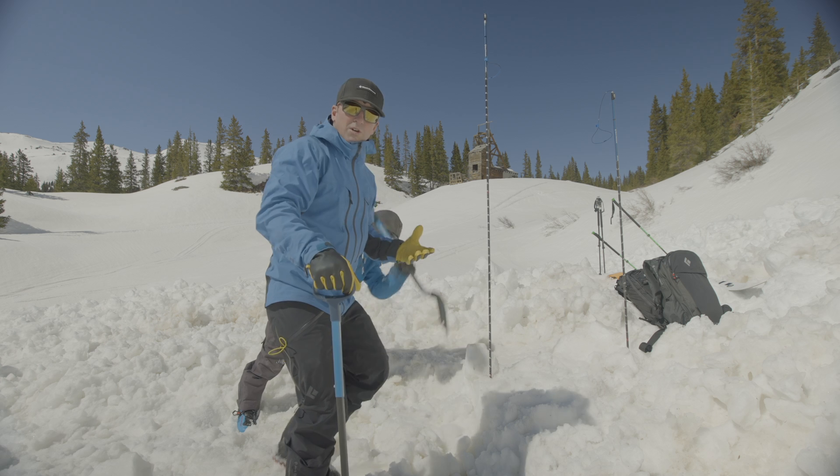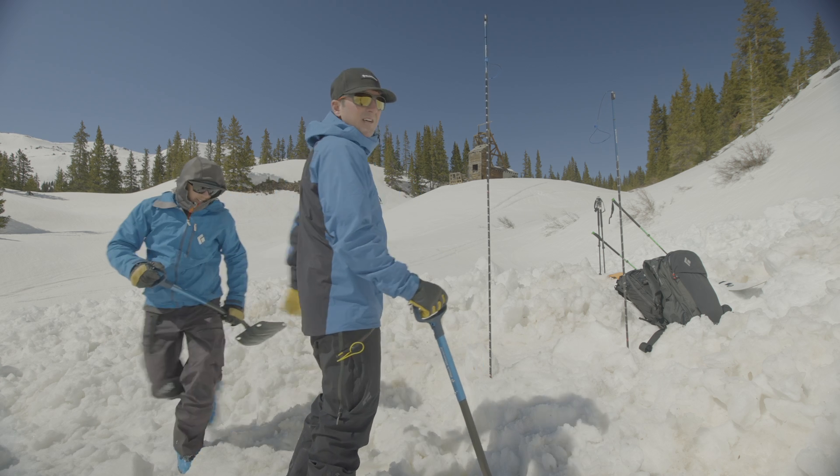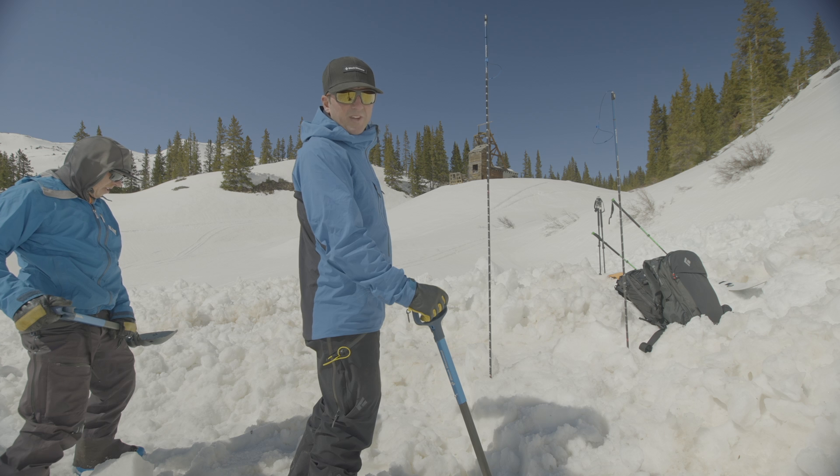If we had another person in this scenario, they would be downhill of us digging in from the downhill side, or they would be removing our snow once we start moving it downhill.